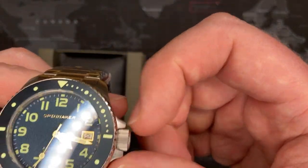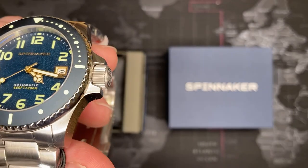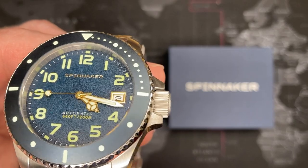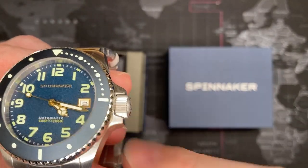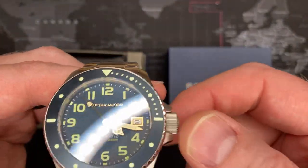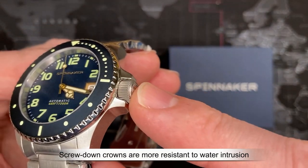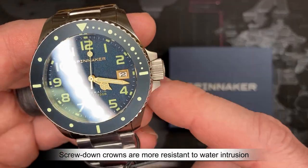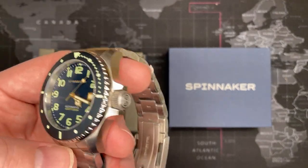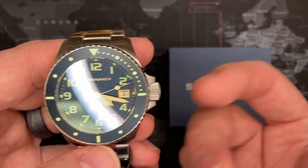It has a crown guard, which is very important especially for snorkeling or fishing. I've heard stories of fishing line catching under a crown and pulling it up — that's a real risk. This does have a screw-down crown, which is simply better for water resistance. That said, if you're not using one of those watch winders that rotates it, the screw-down crown can be a bit of a hassle to constantly unscrew.